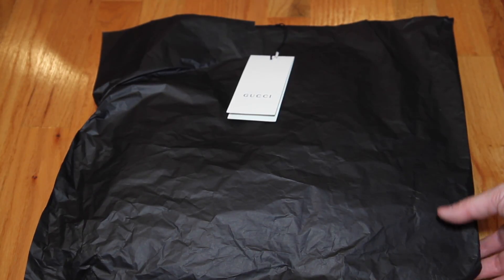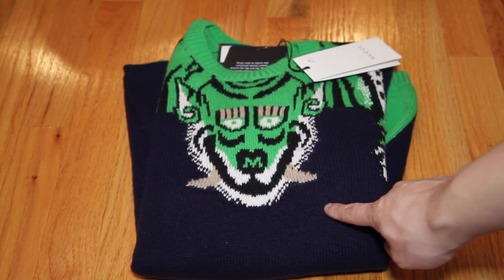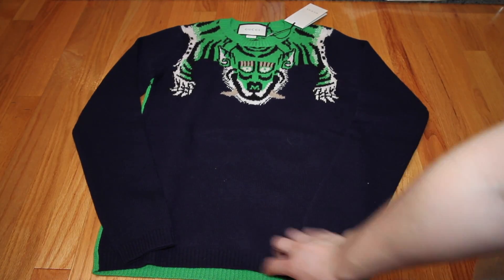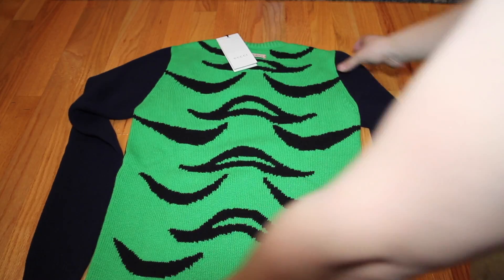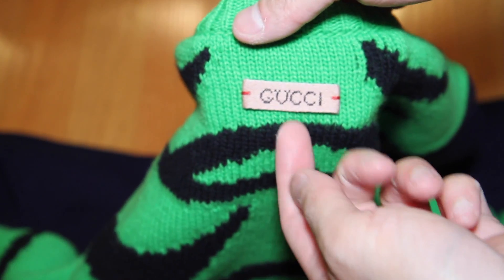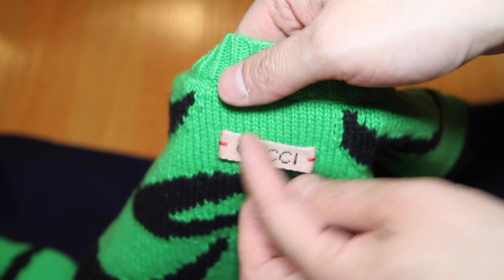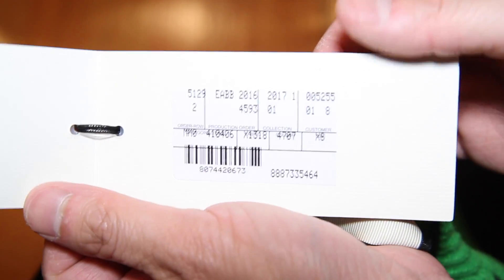The next item is a top as well, and this is the sweater version with the green tiger. It has a green back as well, which I'm going to show you. Unlike the full zip, it does have the continuation of the same color tiger as the front. It also has the tag in the back, but this one's a little bit more pink — there's more red showing through than the full zip up. Here's the tag: Gucci, made in Italy.